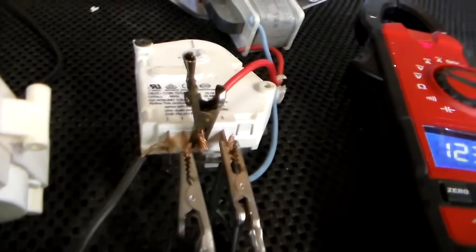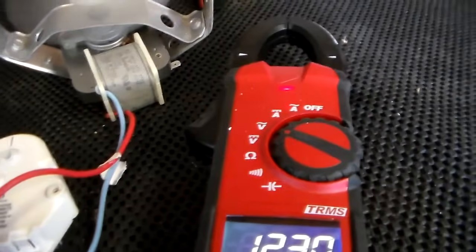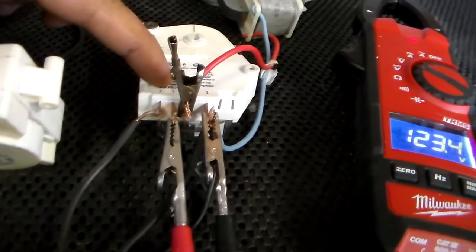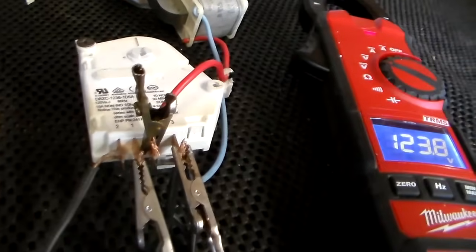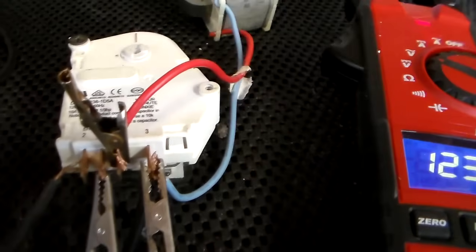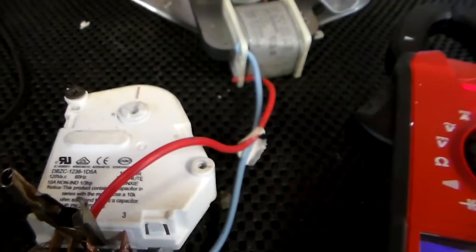Now you can also test the timer. The timer has a little motor in it. So you could test it — when you have it in defrost, you have a circuit between one and two, and it'll show a closed circuit. And when you take it out of defrost, it's going to show a closed circuit between one and four. That tells you that when it's plugged in those will get power, but it's not going to actually tell you if the timer is turning or not.